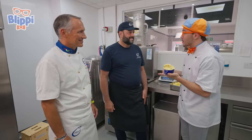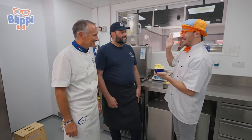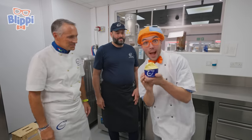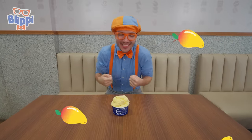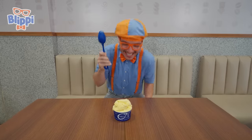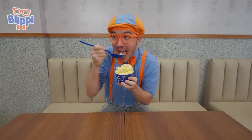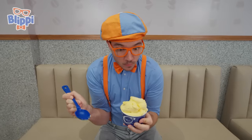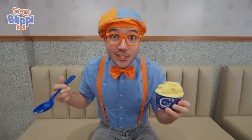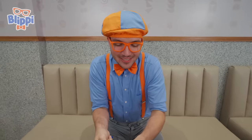I wanted to say thank you so much for teaching me all about gelato — I had so much fun today. Thank you for coming. I'll see you soon. Bye-bye. Ciao ciao. Arrivederci. We did it — we made mango gelato! And now it's time to taste it. Here we go. Hmm. It tastes just like a mango — it's so creamy and sweet and yummy. That was delicious.